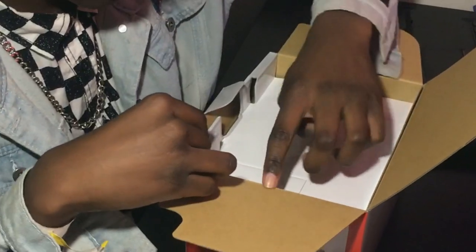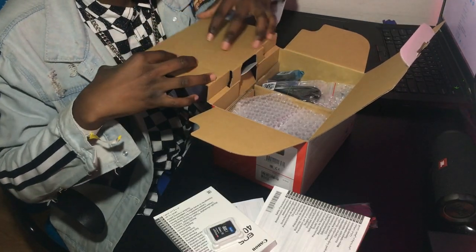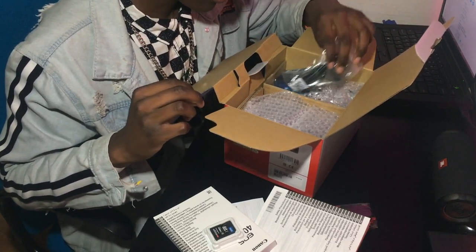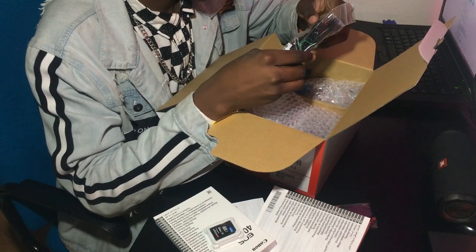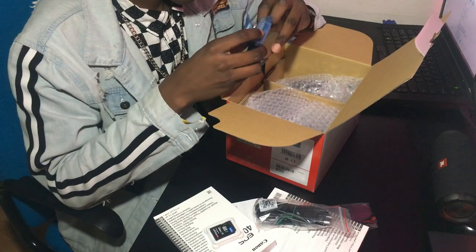Am I doing the right thing? No, I'm not. How do I do the right thing? I figured it out. There's some — very poor quality but good packaging — the actual charger. Is this the battery? Yeah, I think this is the battery.